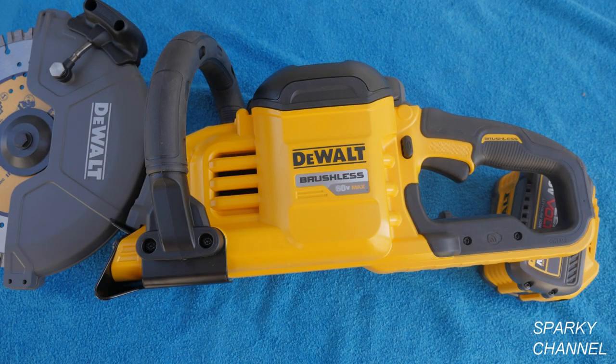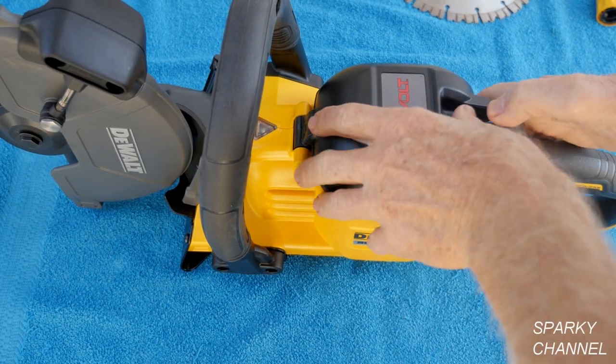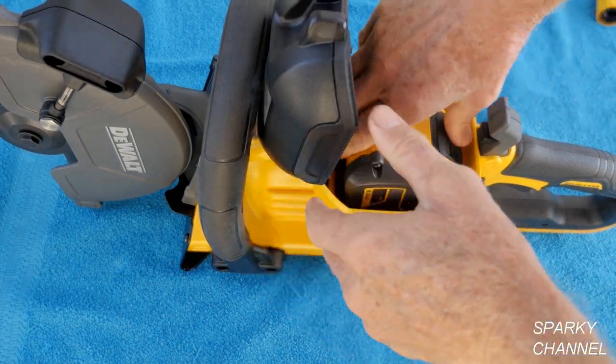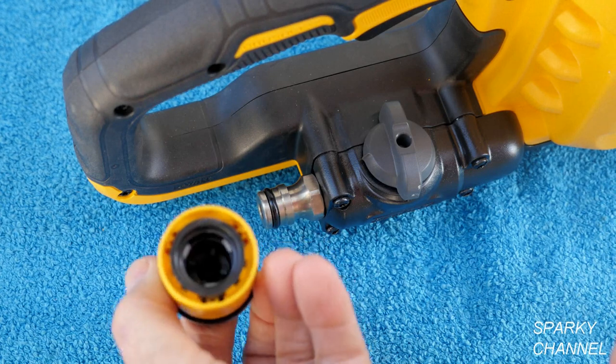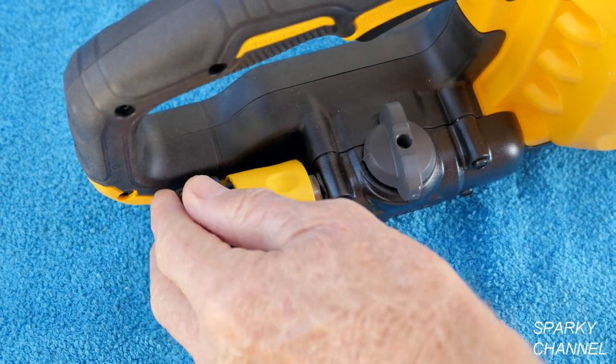It has a beltless all-metal drivetrain which helps make the saw durable and reliable. The saw has a latched and sealed battery box to protect your battery from dust and moisture. One of my favorite features about this saw is the water feed system.